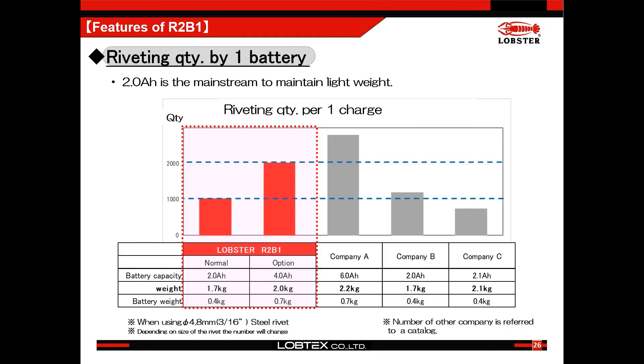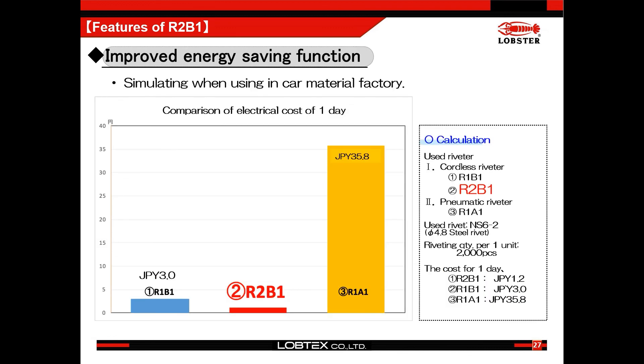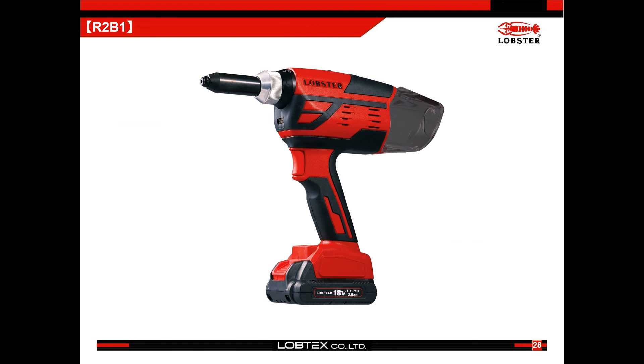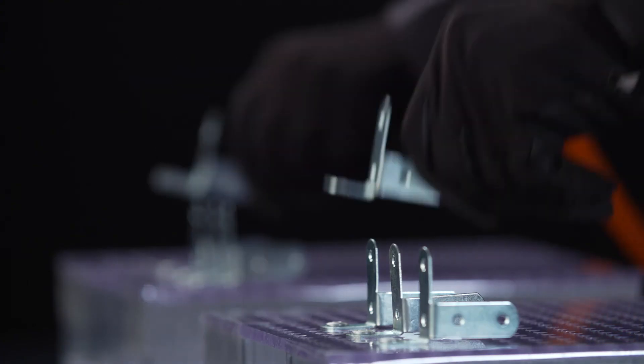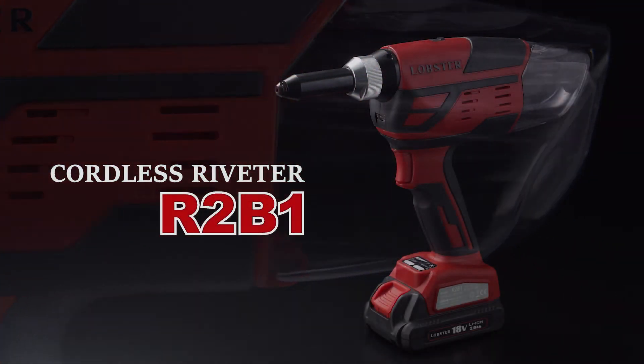By one charge of the standard battery, it will be able to work 1,000 pieces of 4.8mm steel rivets, so most users should be able to finish one day's work by one charge. Energy saving functions are also improved — when users charge the battery twice, the cost should be about 1.2 Japanese yen, which saves factory costs. Not just for users who have been using riveters, but we also want to offer it to new blind rivet users and create extra value to customers with our new cordless riveter.